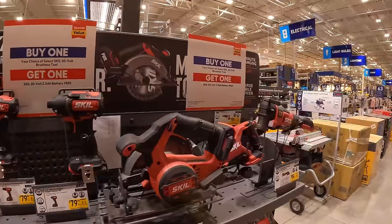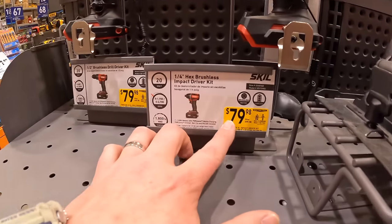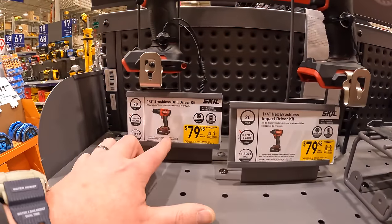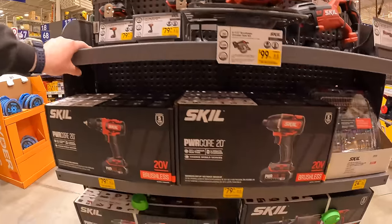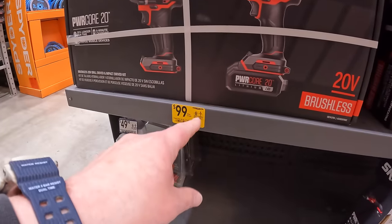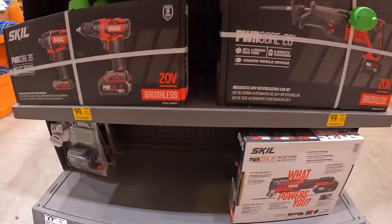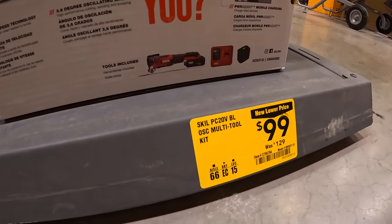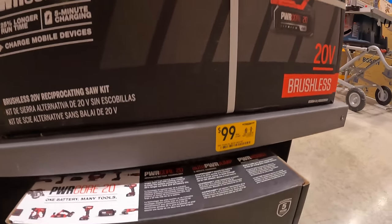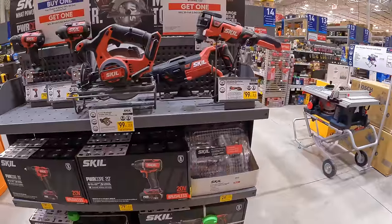Skill has this going on: your choice select 20-volt tool, you get a free 2-amp-hour battery. $79 for their impact driver 20-volt as a kit. Same price for their drill driver. $99 for the drill driver and impact driver combo — one 2-amp-hour battery, charger, and a bag. $99 for the multi-oscillating tool. $99 for their full-size reciprocating saw as a kit, which comes with a 4-amp-hour battery.